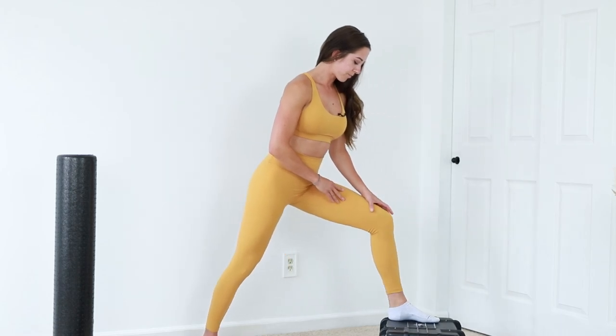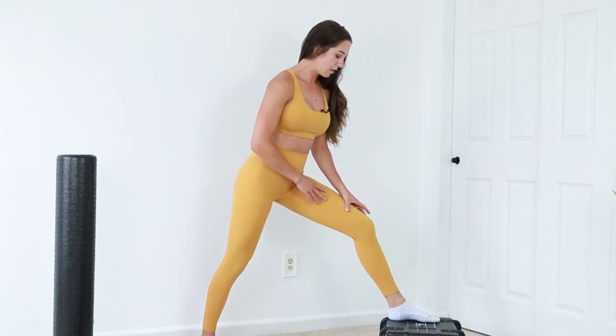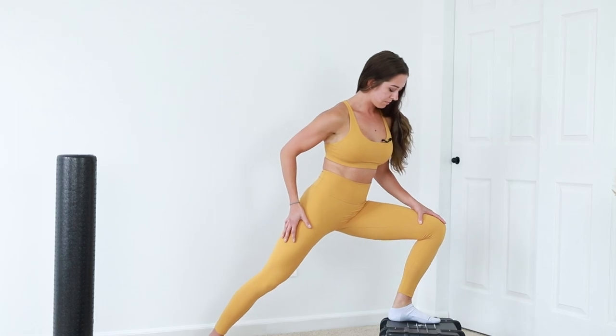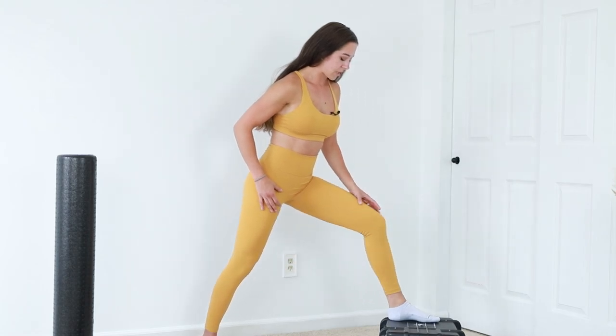It's more of a light stretch like that — and again, we want to keep that heel down. Thank you guys for watching. If you found this video helpful, make sure to give it a like. See you in the next one.